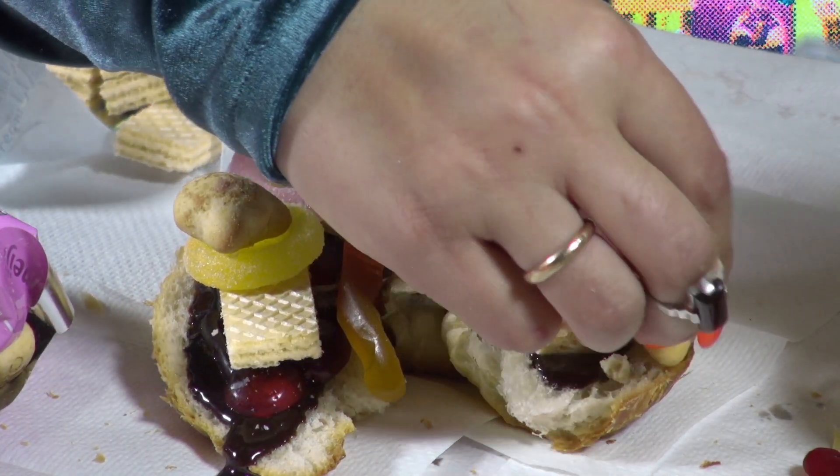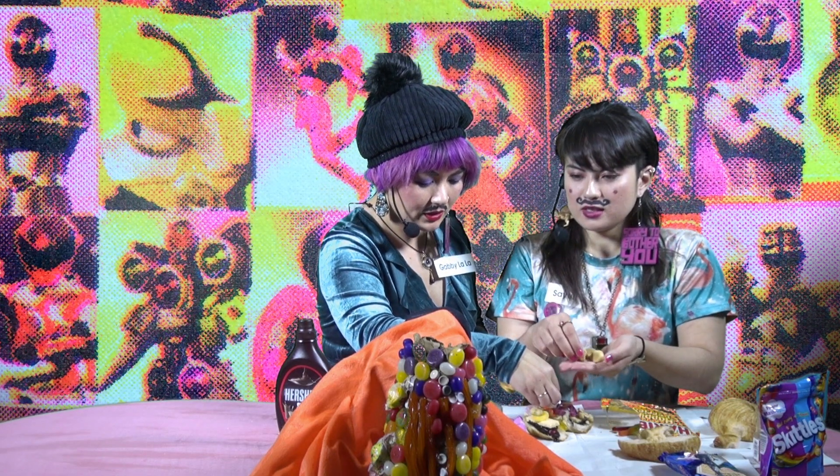I just want to break one a little bit so you can see the insides. These are nice. Whoa. That's okay — the dog will get it.